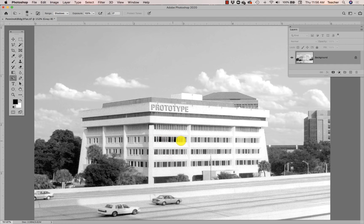Let's see what happens if we use the Burn tool on these windows — oh, that's burning way too much. I definitely don't want the windows on the sunny side of the building to go black. But I can limit the exposure, so I do want those windows darker, just a little darker. I'm going to reduce the exposure to about 10%.